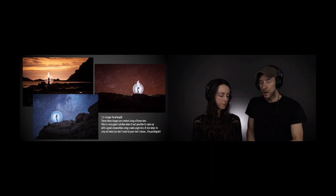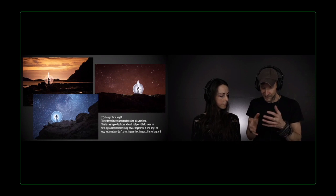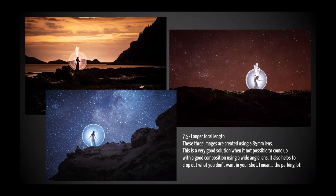Sometimes I use a longer focal length. On most of the images presented so far, I was shooting with either 14, 16, 24, or 35 millimeters, but sometimes that's just not working because there's a small village on one side or things in the way. When I feel stuck, I go to 85 millimeters — I always have a longer focal length with me. These three images were made with that.